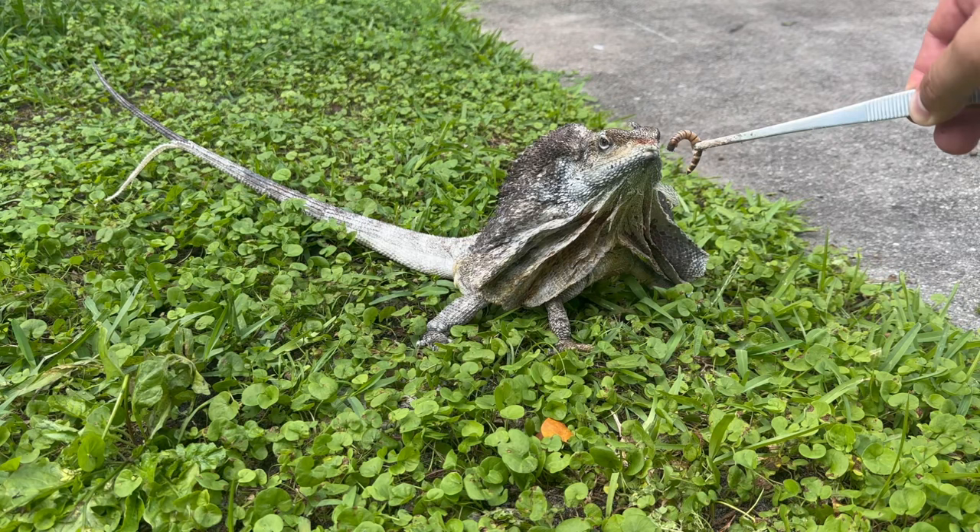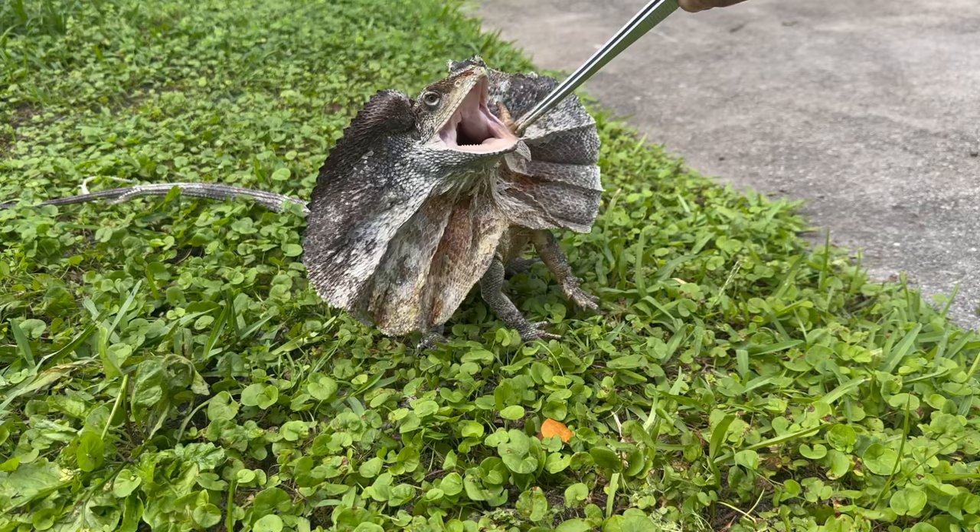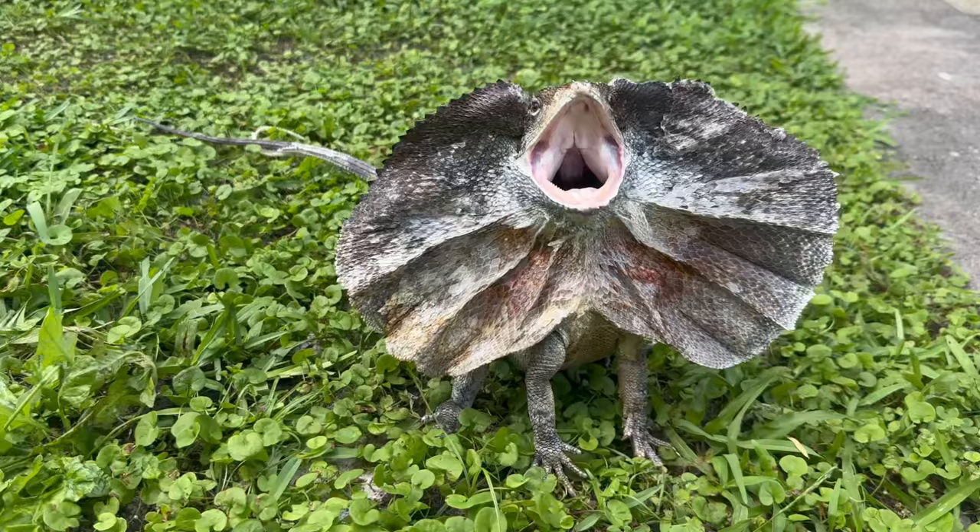Before I go more in depth on heating and lighting, I just want to say that when I initially started researching frilled dragons, there's a lot of information and it's all different. Some people would say that their basking temperature should be 90 degrees, others would say 115 degrees. In cases like that, I use an average of both those temperatures, which is 102.5 degrees.